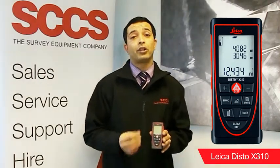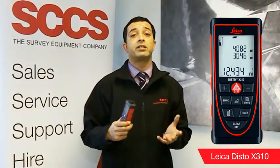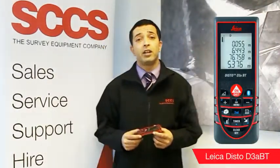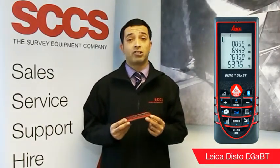This particular model also has a 360 degree tilt measurement and height transfer. The next Disto within the 3 series range is the Disto 3ABT. It has some of the same features as the X310, apart from it only has a 45 degree tilt and no height tracking, but it does have Bluetooth communication available.